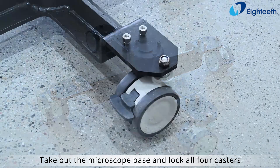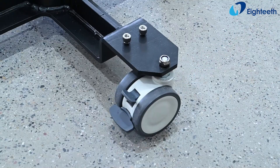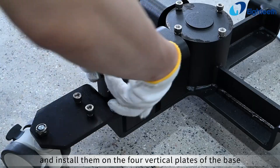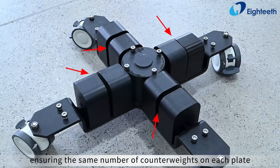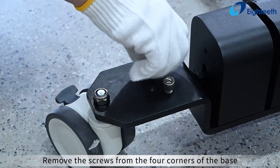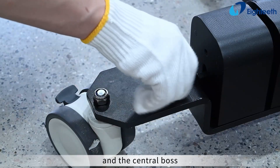Take out the microscope base and lock all four casters. Take out the counterweights and install them on the four vertical plates of the base, ensuring the same number of counterweights on each plate. Remove the screws from the four corners of the base and the central boss.